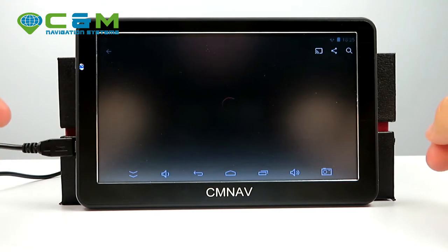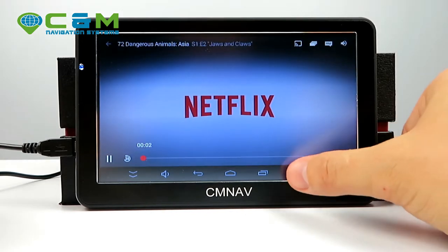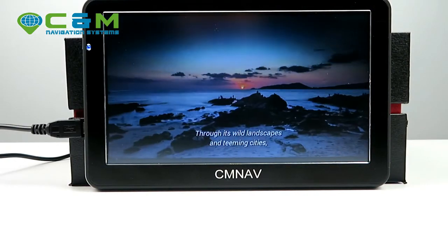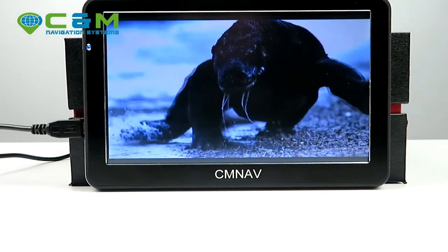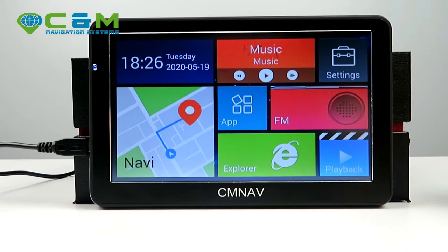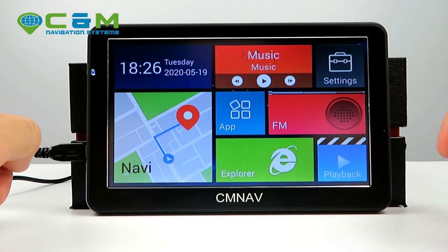You can browse Netflix and choose any video to play. The playback is quite smooth — it doesn't freeze — and that's thanks to the processor and internal RAM memory.